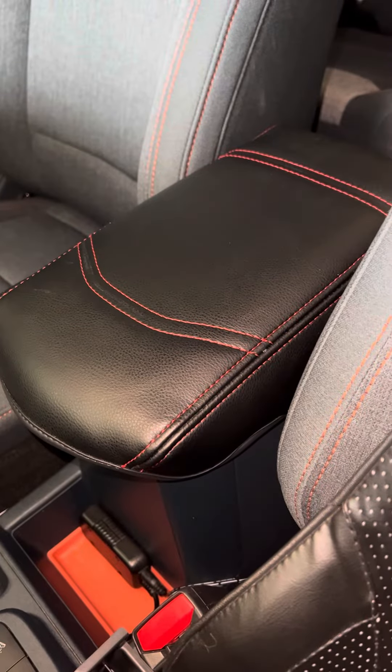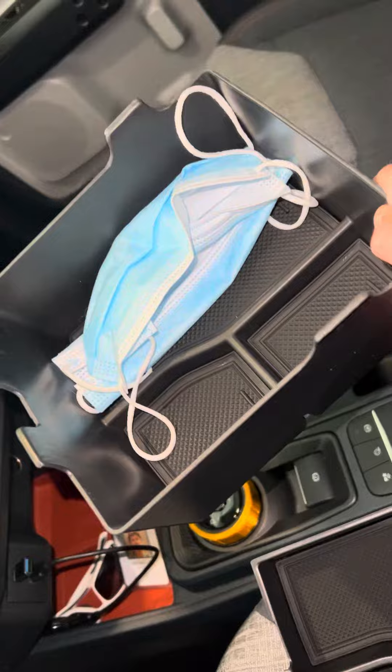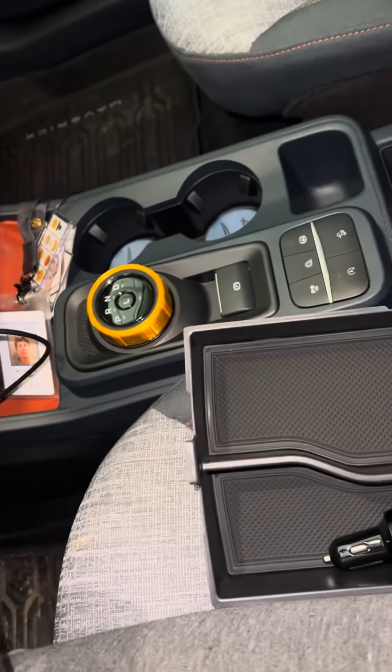Hey guys, this is Shelby from Shelby's Garage. Coming to you with a new thing here — it's the center console rack system that you can store some stuff in. I got some coins and things like that in it, and I'm going to show you how this goes in there.